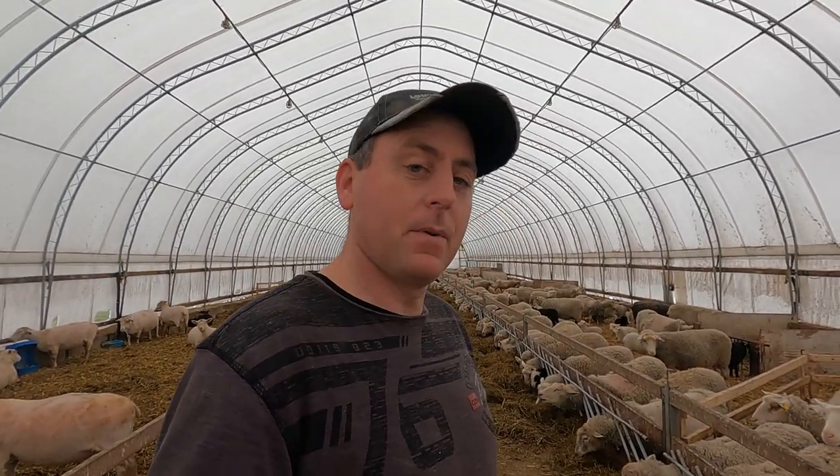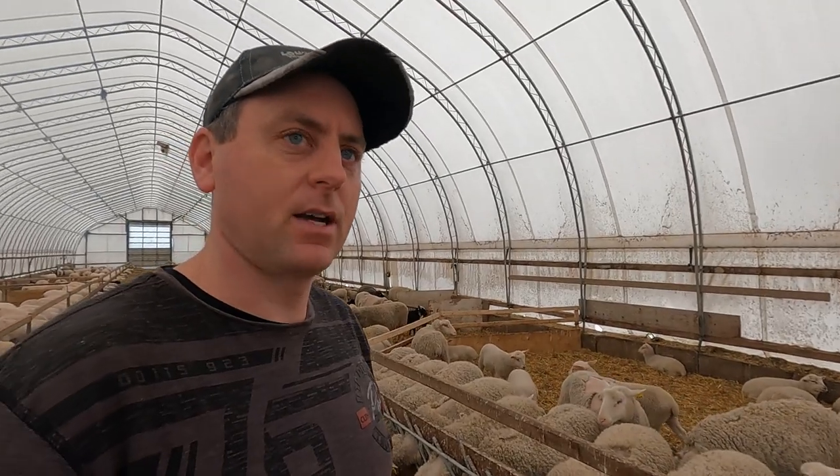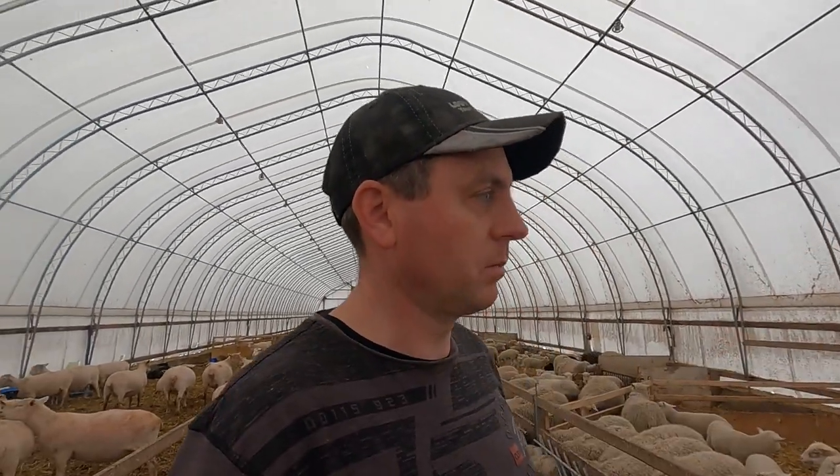A bit of my problem is space. This barn is totally full, so when we wean them we'll probably have to bring the ewes outdoors and find a spot for them out there - maybe just on pasture. Then we'll hopefully be able to bring some of the ones in the driving shed that are due to lamb in the next few weeks into this barn. It's going to be a bit of a shuffling act as we get our next lambing group into the barn and ready to go.